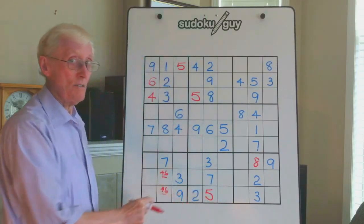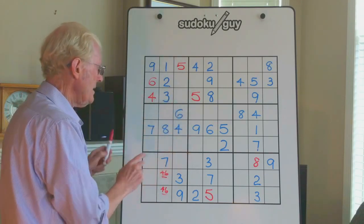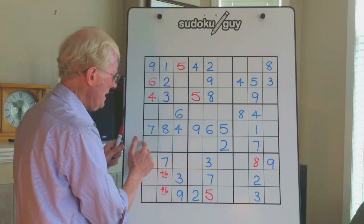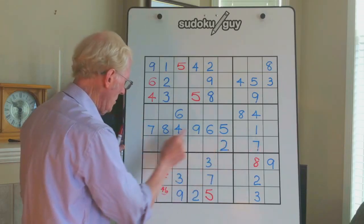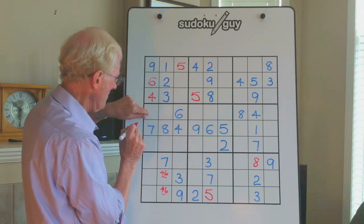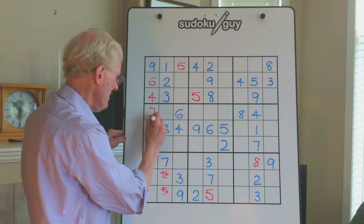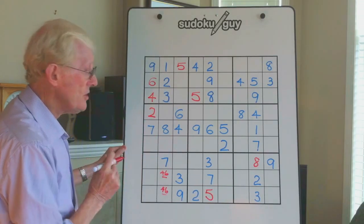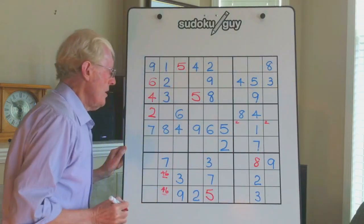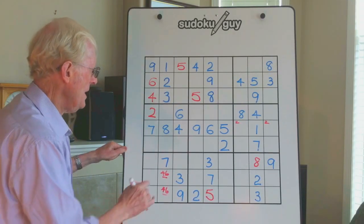Now let's go to this walking stick here, where you've got three empty cells. That means anything along here cannot be there — it has to be up here. The 7 is already in the walking stick but the 2 isn't, therefore the 2 has to go in one of these two cells. It just so happens there's a 2 already there, so it can't go there — it will go there. We could then note a little 2 here and a little 2 there.